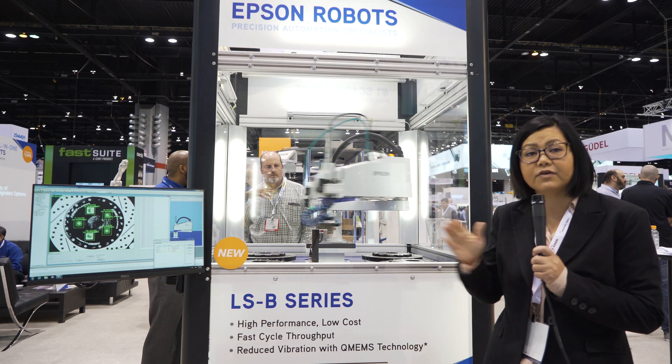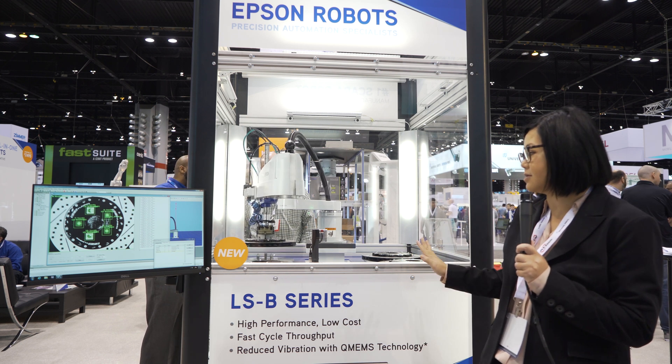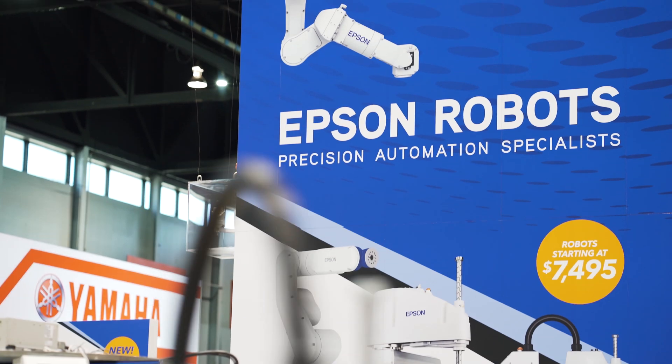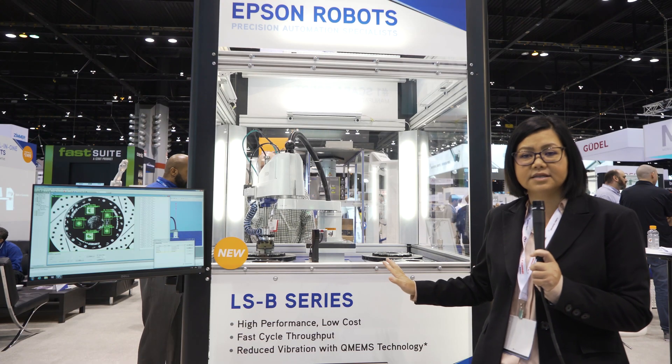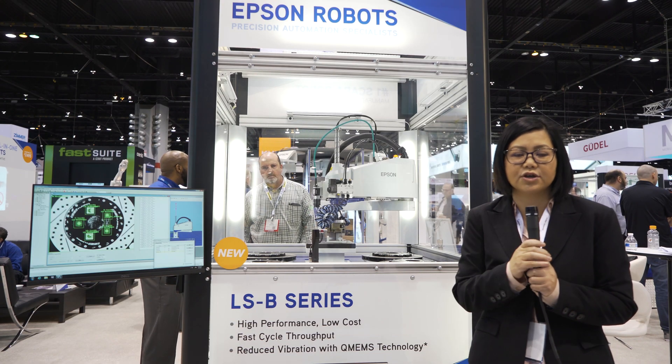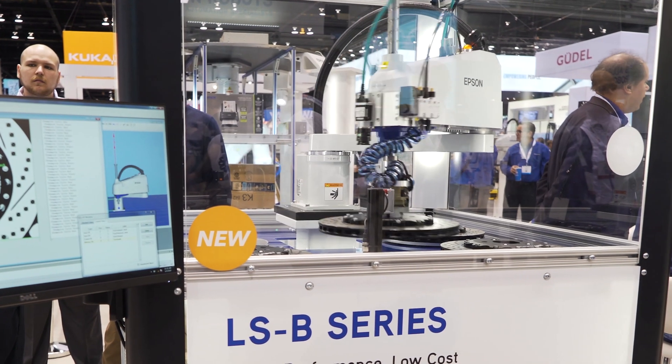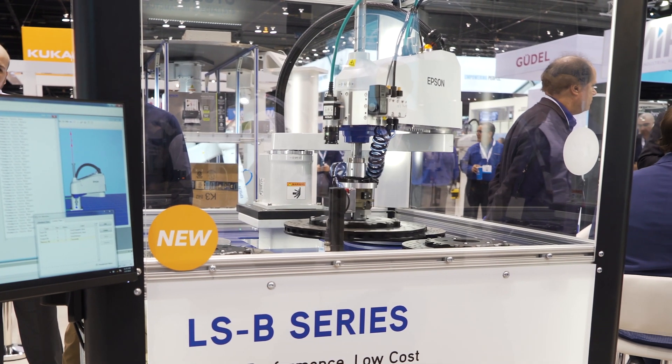This is a complete upgrade from the current LS series. One of the upgrades here is this is a 10 kilogram robot, an expansion to the product line. The LSB series is perfect for any manufacturers who are looking for both value and performance. We have 3 kilograms, 6, 10, and 20.